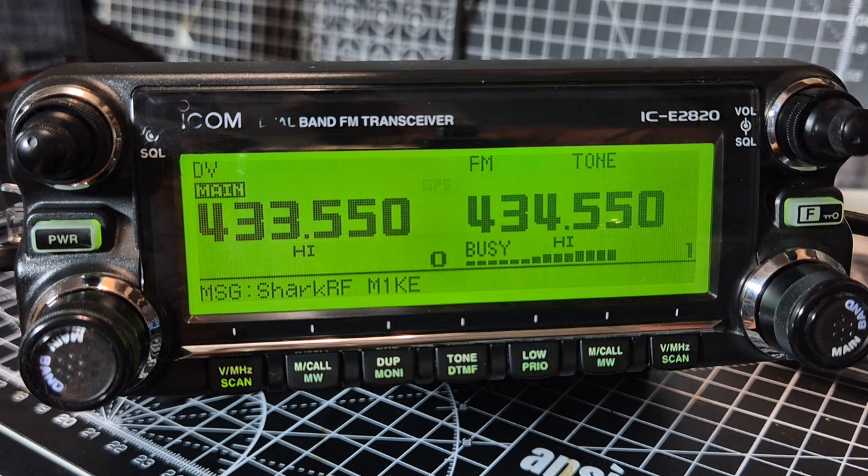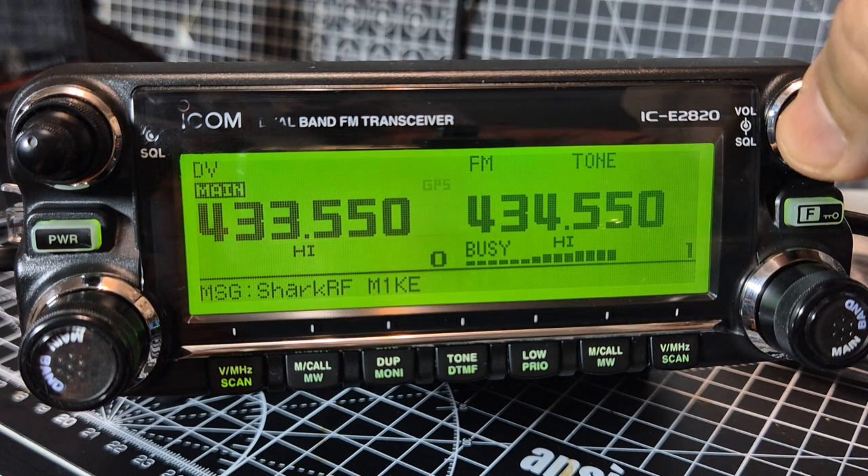Now someone asked me: does it receive DV, D-Star, at the same time as receiving analogue? And it does.